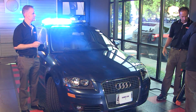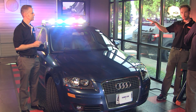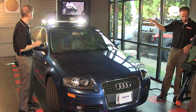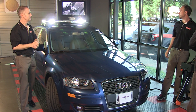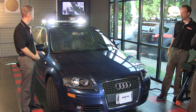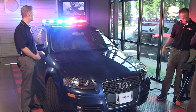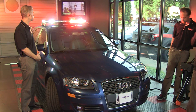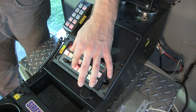Another nice function for the front of the bar is the white scene override. Typically you just have your takedown function and your alley light function, which kind of limits the white illumination of the bar itself. You can see a set of takedowns forward facing, and alleys left and right. Should this not be enough white for you on the scene, you can activate an additional override function for the front of the bar — a white flash function, or a white override function where you can steady burn the whole front of the bar. As you can see, very nice and very bright.